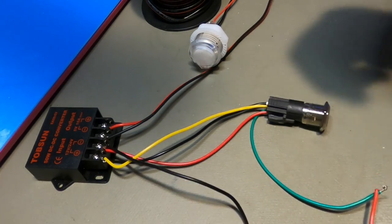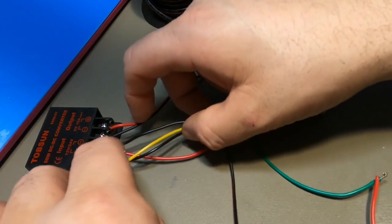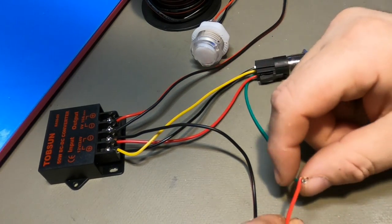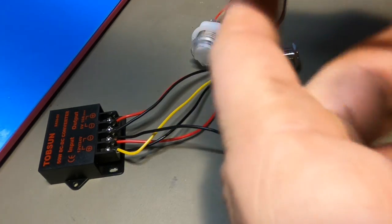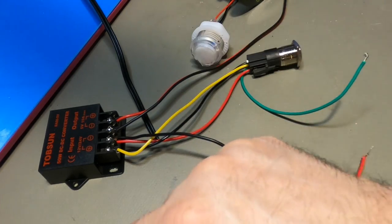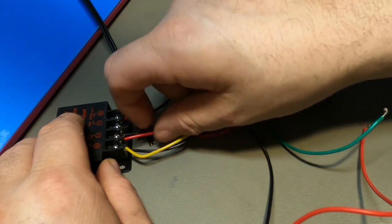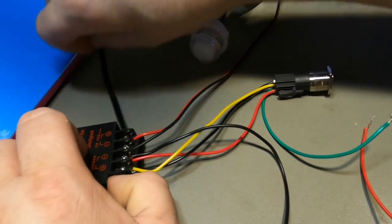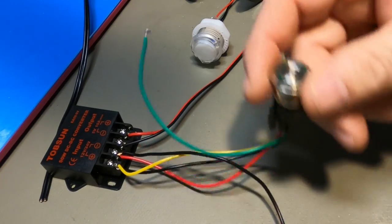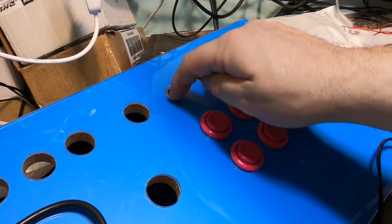As shown earlier with the long-wire button inside the cabinet — that's all it is: extending these wires. Separate the positive connection, add a longer wire, do the same for the others, keep black and yellow twisted together, extend them with longer wire, connect everything, and you have a fully functional button. You can see the button mounted up here on this one.